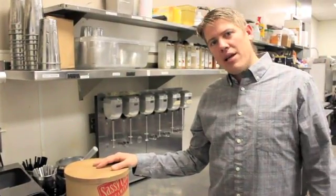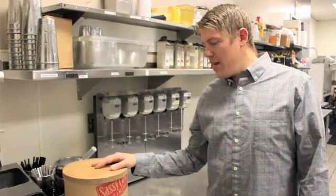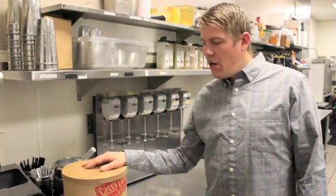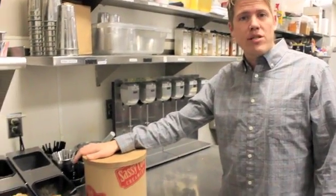Hey guys, how you doing? My name is Alex. I'm here with Deluxe and today we are going to make a chocolate peanut butter pretzel milkshake with Sassy Cow ice cream.